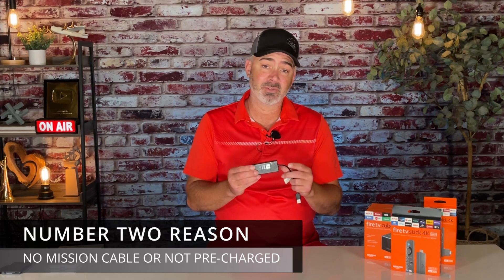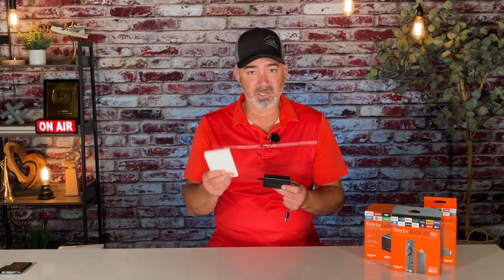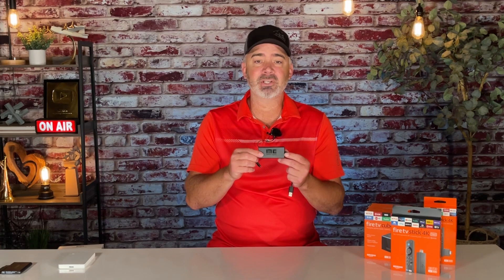When you start adding larger hard drives, like this two terabyte drive, it creates a power draw. One of two things will happen: your Fire TV Stick will either go into a boot loop — where it starts up, shows the logo, then shuts down — or it'll run briefly, you'll hear beeping from the hard drive, and it shuts down. What's happening is your Fire TV Stick isn't getting enough power from your regular outlet because the drive is drawing too much. That's why you need the Mission Power Cable.